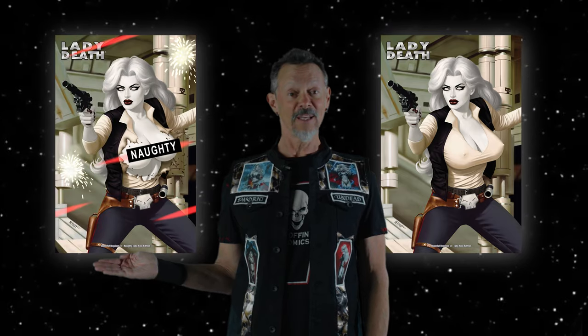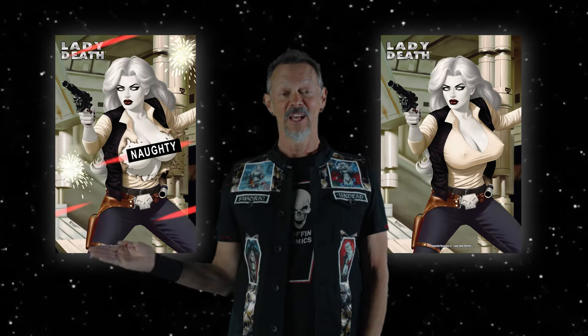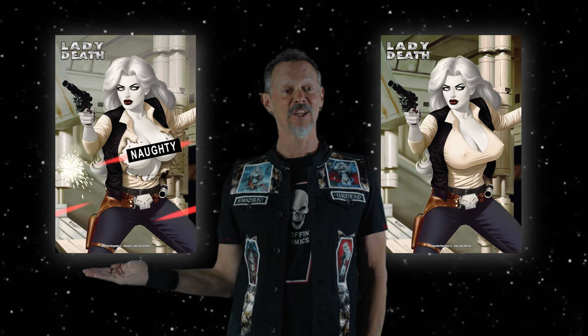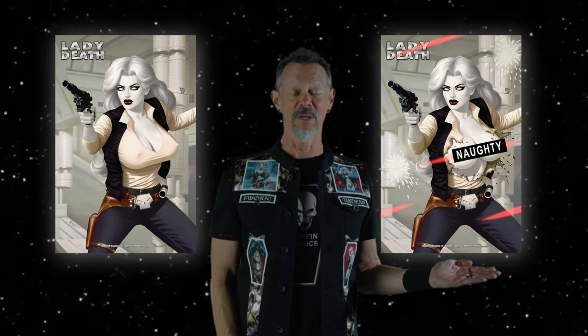We're moving on to the brand-new Lady Solo by Matt Mirhoff, the Lady Solo edition. Also, the pretty darn naughty Lady Solo edition. Also available in the Lady Solo metallic edition, and the Lady Solo naughty metallic edition.